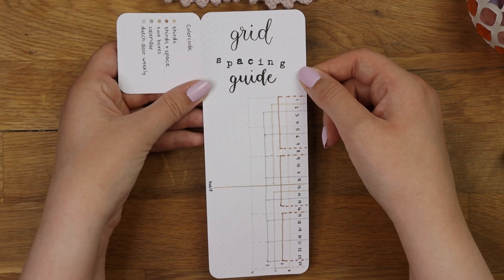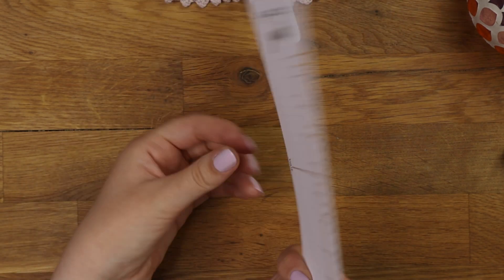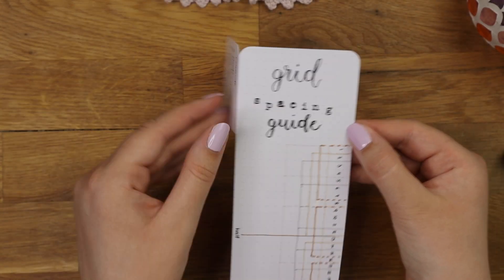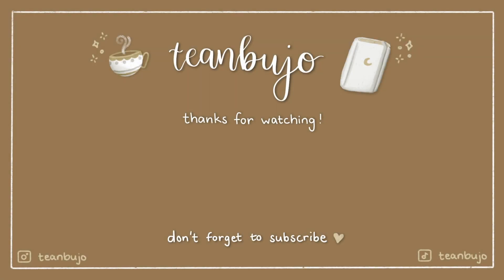I hope this video was helpful, especially if you've been wondering how to make one. If you have any questions, leave them in the comments and I will be happy to help you. Thank you so much for watching and I hope to see you in my next video. Bye bye!